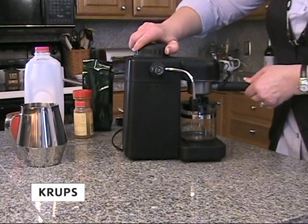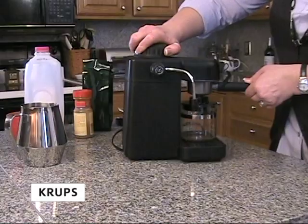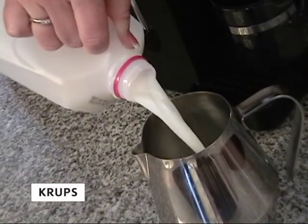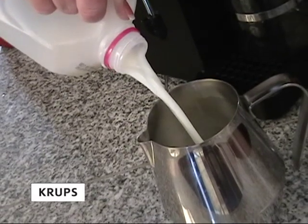Turn the machine on and allow the espresso to brew. While your espresso is brewing, fill the frothing pitcher half full with cold milk.